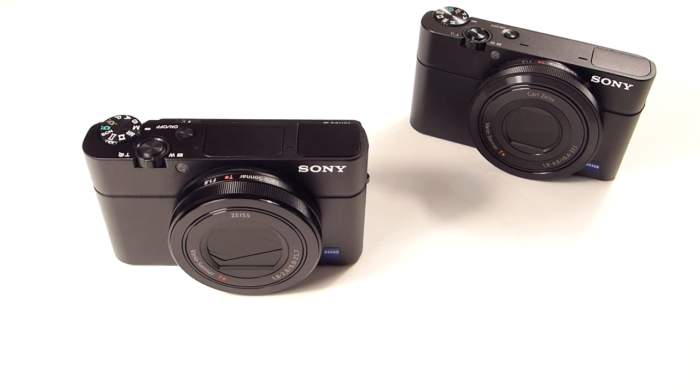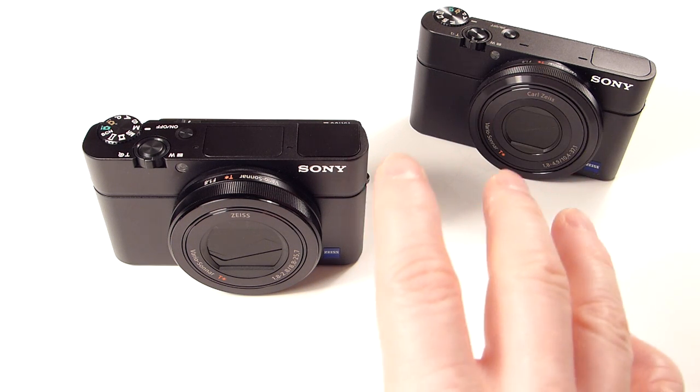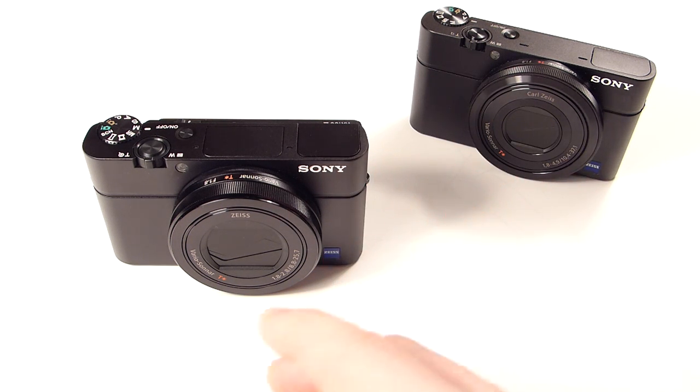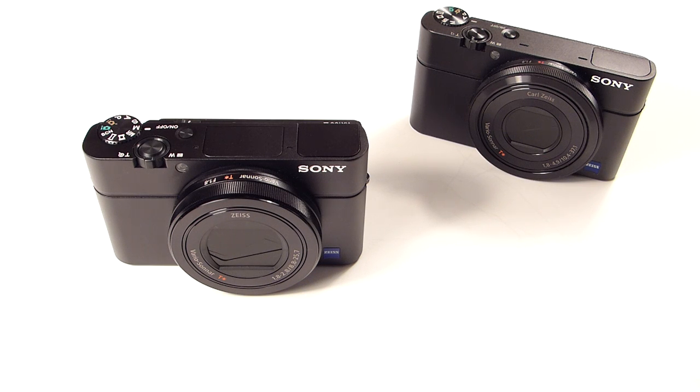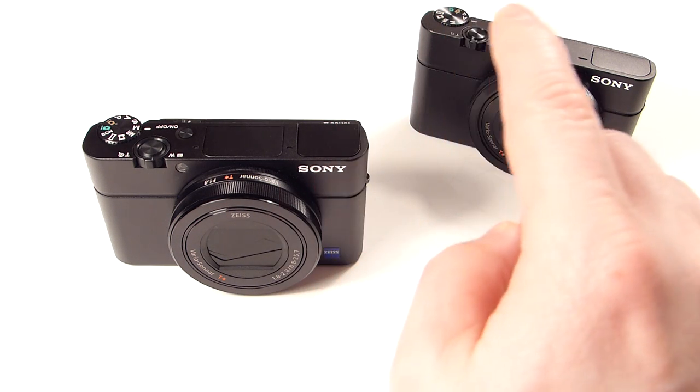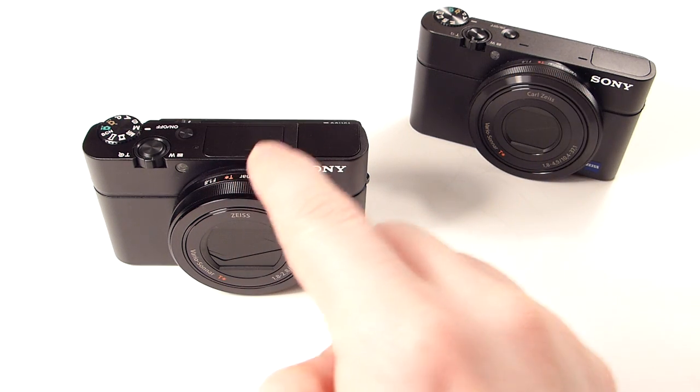Hey guys, back here with another video. This time I'm going to talk about Sony's new RX100 Mark III. For basic reference and comparison, I have my older original RX100. There was a model that came between the two, the Mark II. I kind of waited and decided not to get the RX100 Mark II because the upgrade from the first to the second didn't seem that big of a jump. Although, even from the two to the three is a large jump, as I'll explain. One to the three is definitely worth the jump.